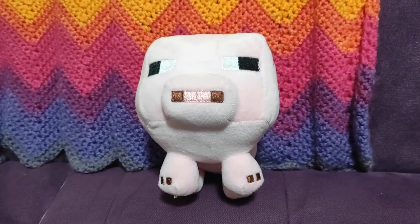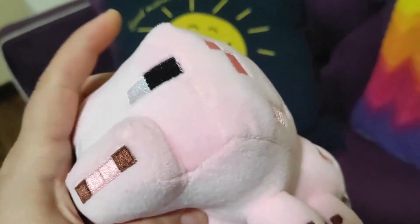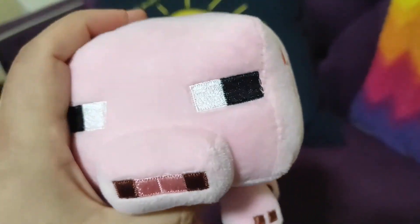This is a review of a Minecraft Pig stuffed toy. It's kind of a light pink. I think it's made really well. It's soft, it's durable, and it maintains its shape really well when you squeeze it.